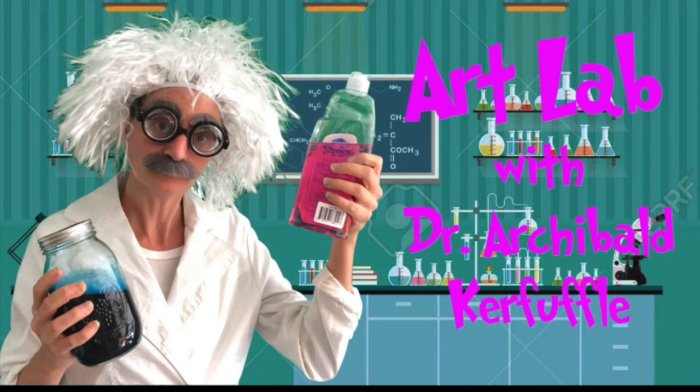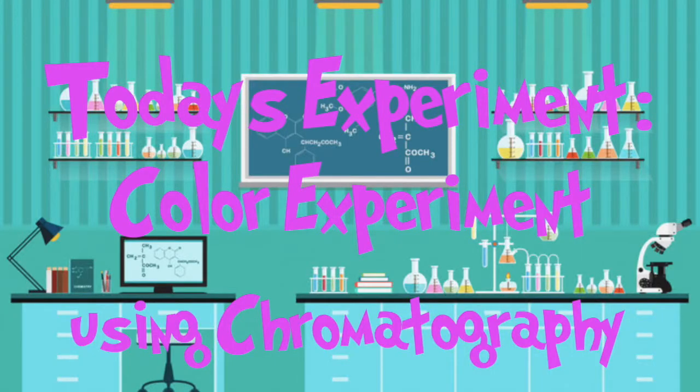It's time for Art Lab with your favorite mad scientist, Dr. Archibald Kerfuffle. Today's experiment: a color experiment using chromatography.